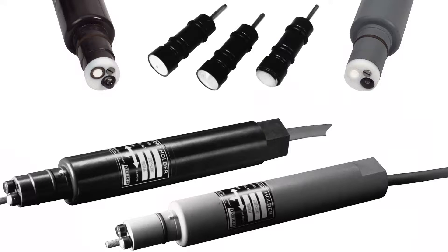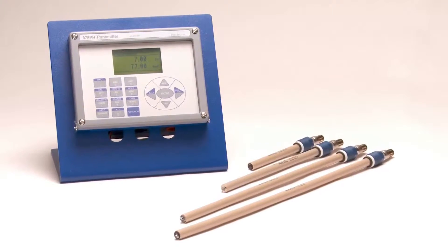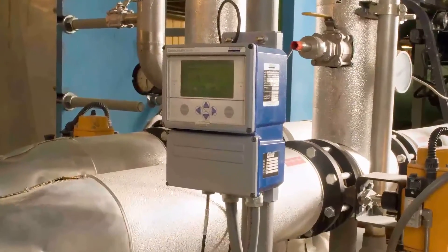For over 50 years, our high-quality liquid analytical instruments, which includes our sensor technology, has revolutionized the field with its pH standard and remarkable longevity in the harshest environments. Our outstanding ease of use in any application has made our sensors the industry benchmark for pH and ORP.